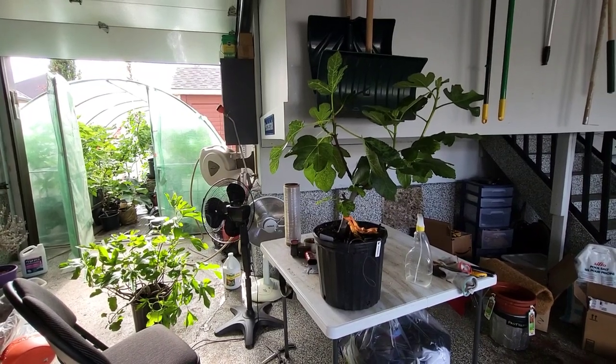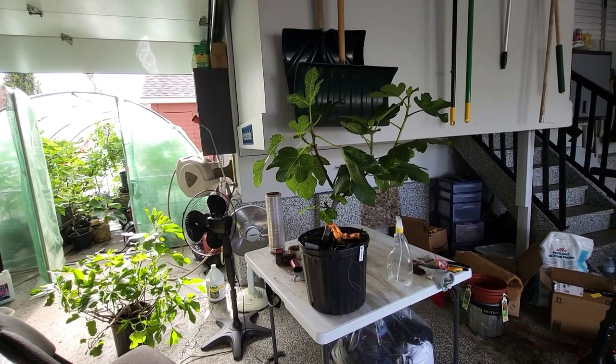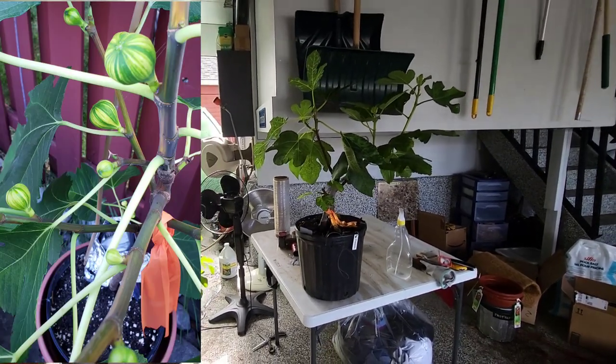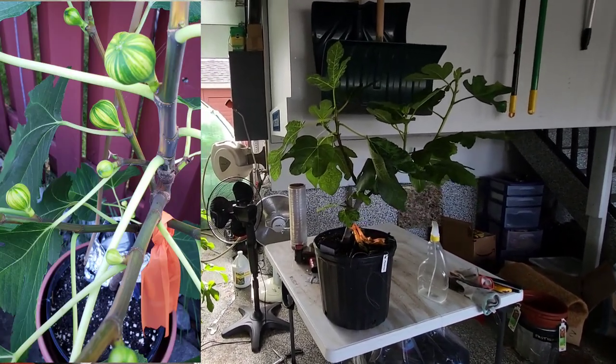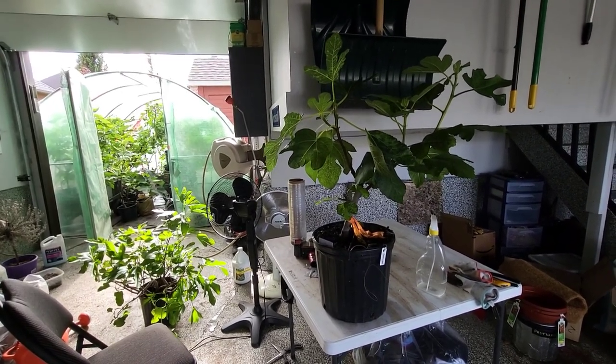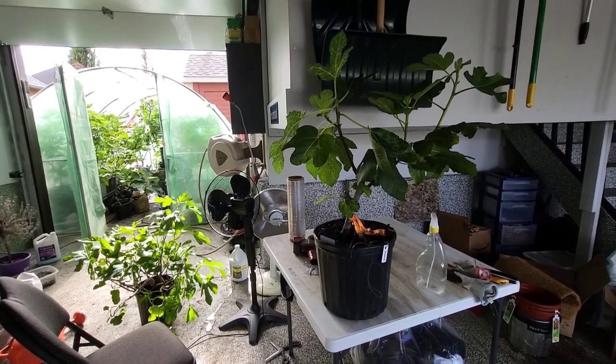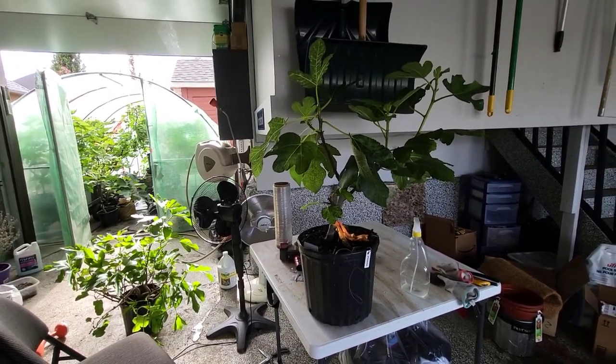Good day, RKFigs here. I wanted to talk about my Panache. This particular tree has an incredible taste and is probably one of the most beautiful looking figs due to its stripes.